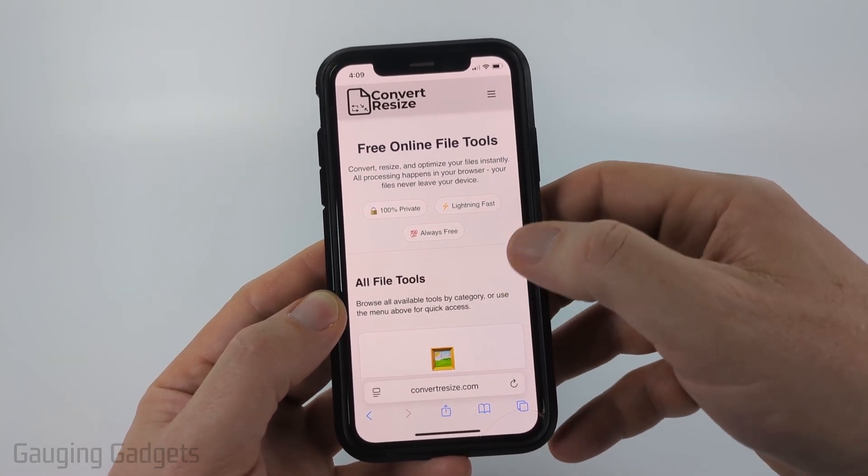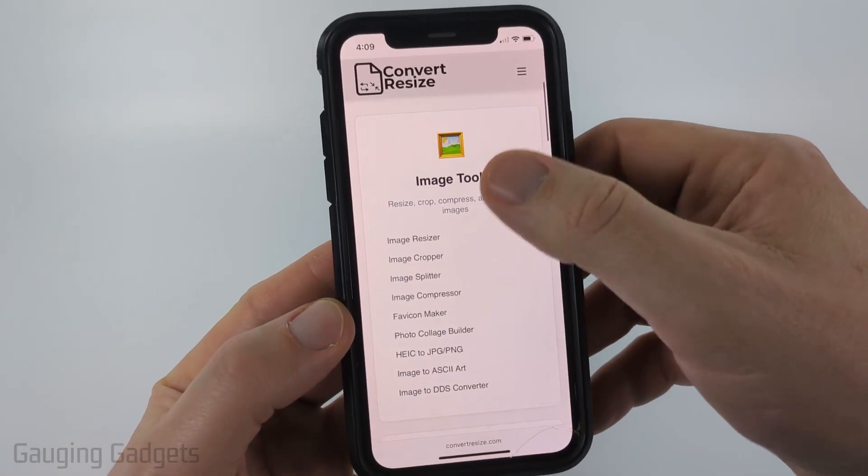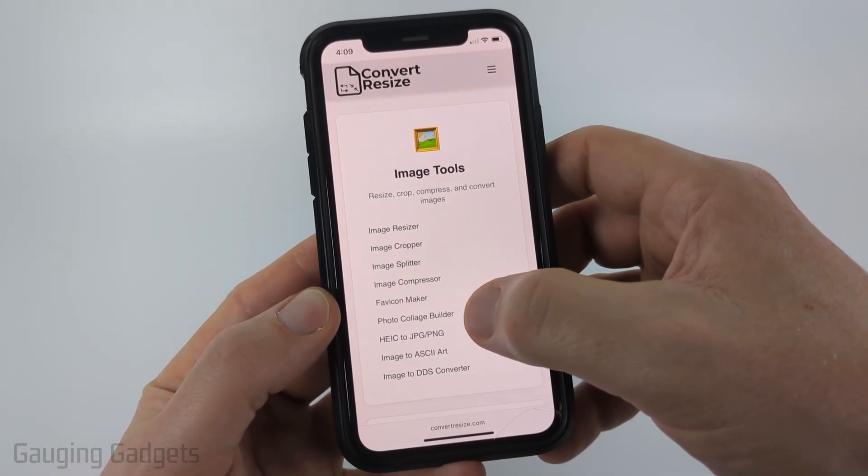Check the description — I have a direct link down there. But once you get to ConvertResize.com, scroll down and under Image Tools, go ahead and select Photo Collage Builder.